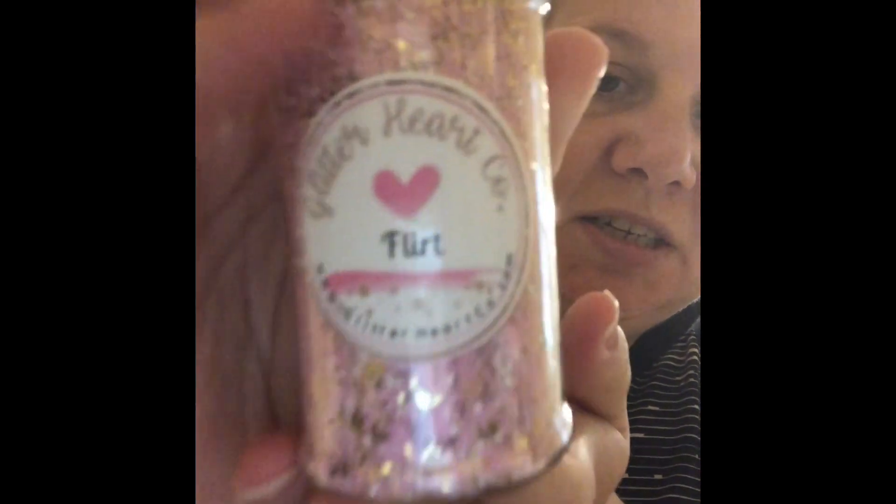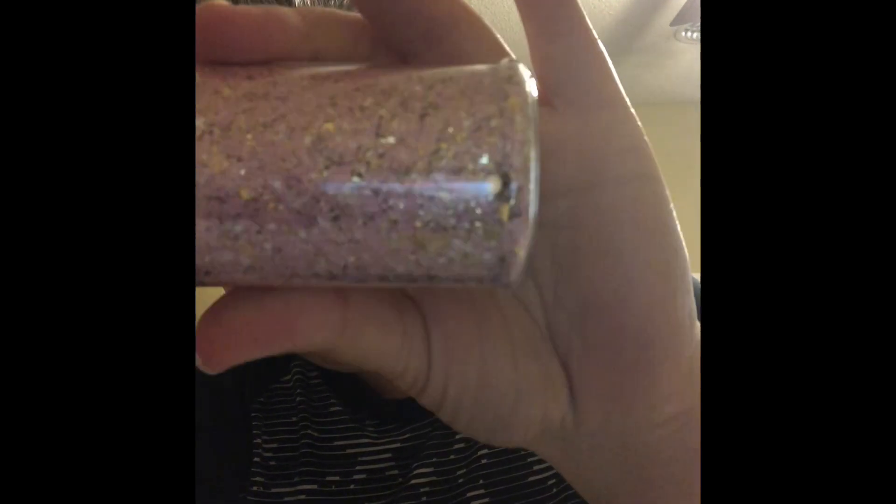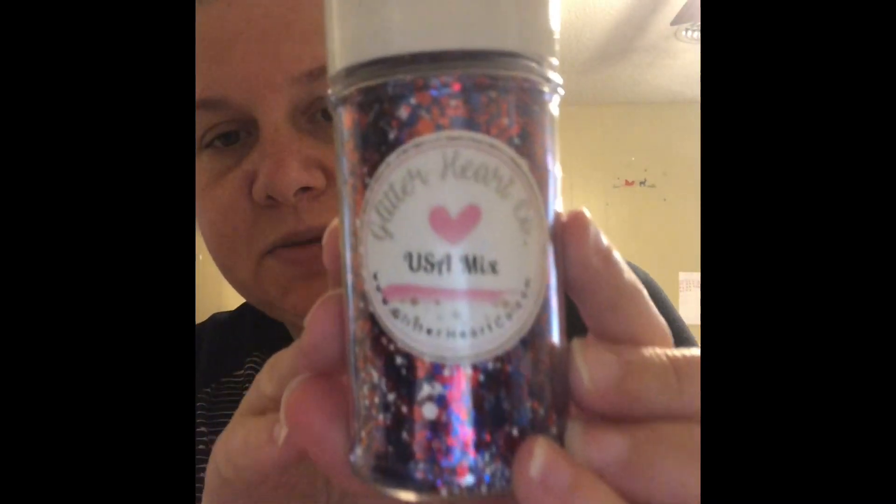I'm just going to reach in and grab. This first one is 'Flirt' — super cute, it's a really pretty pink and it has gold in there. Let me try to focus on the label. I did buy bags for most of them because I have bottles I can use. This is 'USA Mix' — you've got your red, white, and blue. It is very red and blue-heavy, not so much white in here, so I may add some white to give it a more even look.